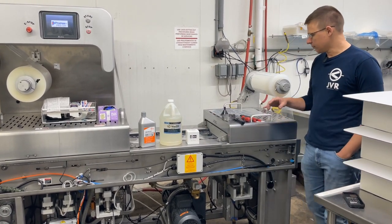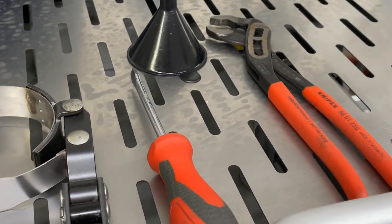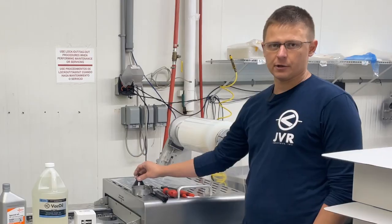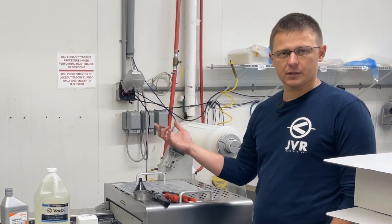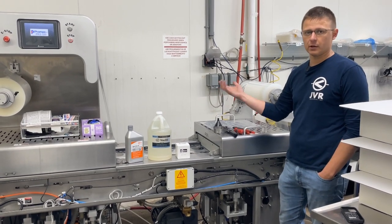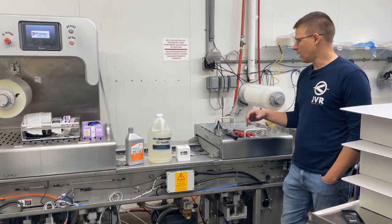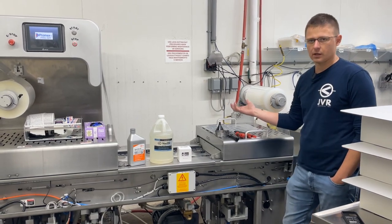The tools you're going to need: some sort of filter wrench or a pair of pliers, a funnel, and something to collect the oil — whether it be a bag. I like to use vacuum bags because most facilities are going to have them, since these pumps are primarily used in the vacuum packaging industry. You could also use a drain pan or something along those lines.